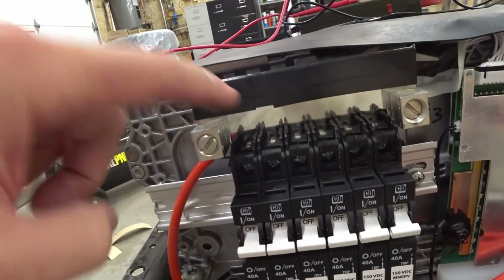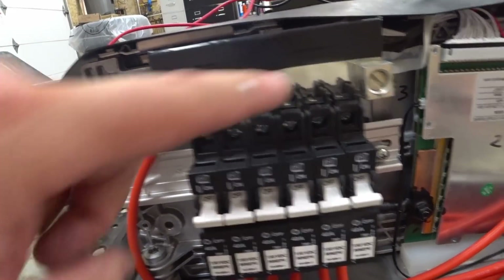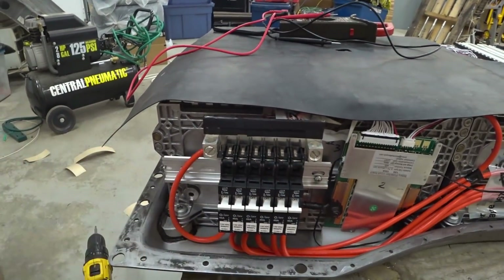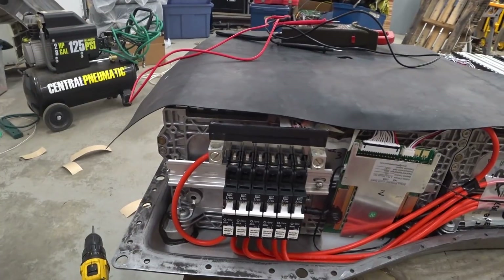Now they're all paralleled together using this plate, which I insulated the top of. And that's where these lugs are where we can now pull our main current from.